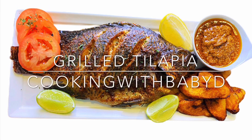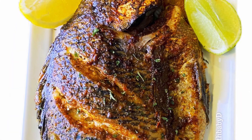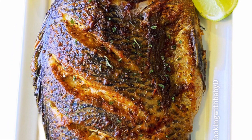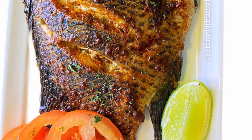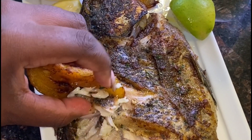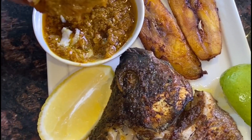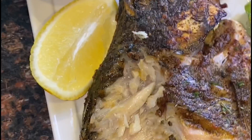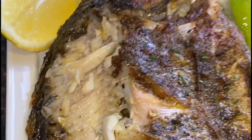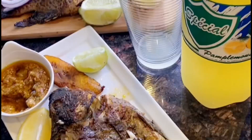What's up guys, it's Baby D, welcome back to my channel. In today's video I'm going to be sharing my grilled tilapia recipe. This recipe works for any and all types of fish, but today we're going to be using tilapia. If you're like me, a seafood fan and a grilled fish lover but you don't always have time to roast on a charcoal grill, then this recipe is for you. You get to enjoy grilled fish minus all the smoke and struggle. The fish is not dry but very juicy and insanely delicious.